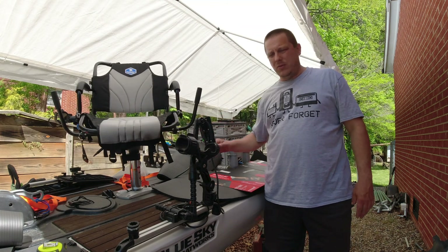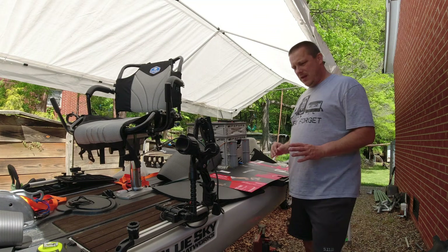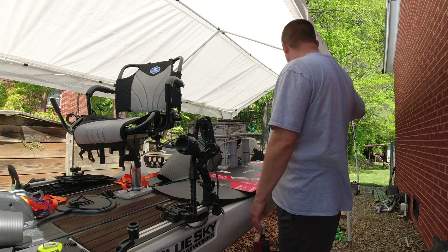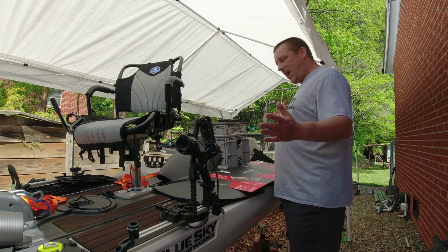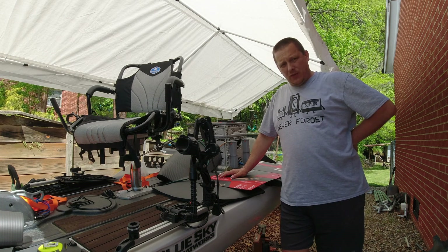Today we're going to do a little work on our Blue Sky Boat Works Angler 360. Now I have a Big Fish 108, I have a Lifetime Tamarack Angler, I have a Pelican — I can't remember what model it is, but it's a three-seater — and we have a Hobie Lynx. So we have five different types of kayaks, and they all serve a purpose.